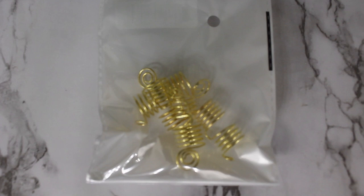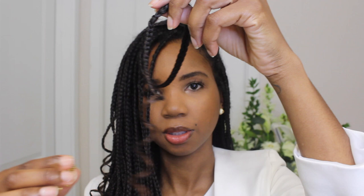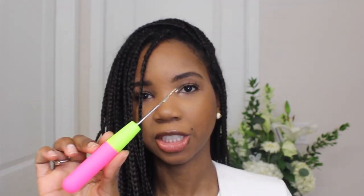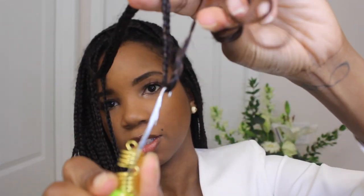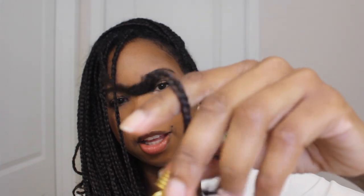Today's video is all about accessorizing braids, and we're starting with this hair ornament. One way that I like to get my braids through little clips or accessories like this is to use a crochet needle — it just makes it really easy. You're going to put the crochet needle through, choose a braid you want to attach the piece to, latch it, close the hook, and then just pull it through.